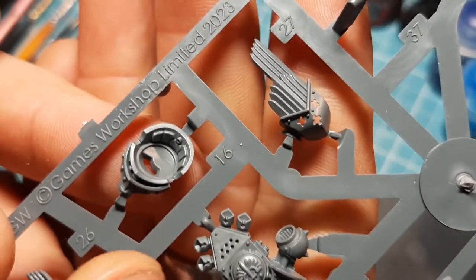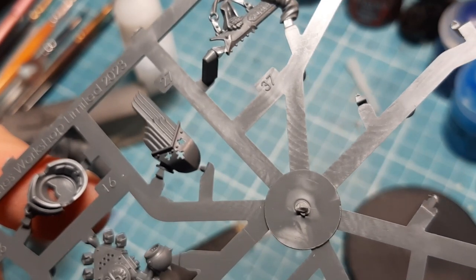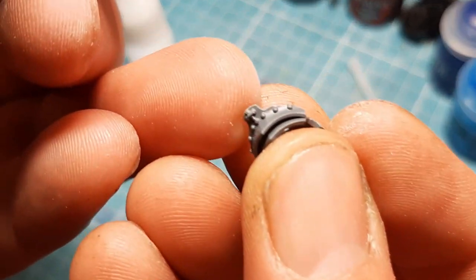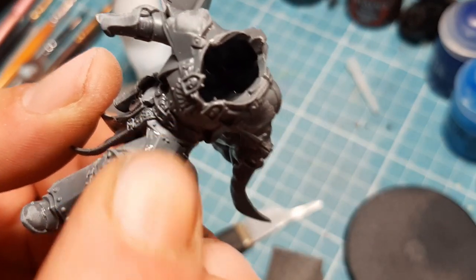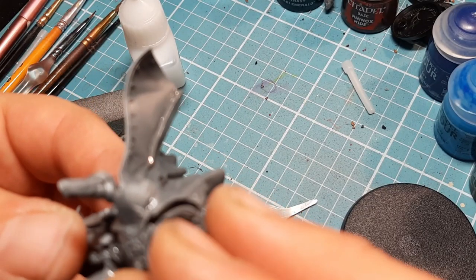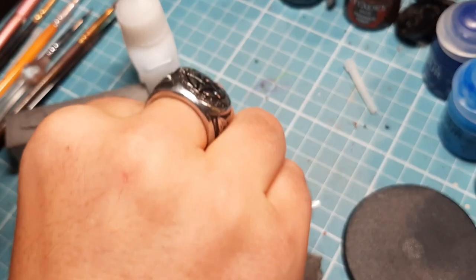The next piece needed is number sixteen, which is this crazy-looking piece on the small sprue. I'm going to snip it, clean it, and show you how it goes on. There's a little bit of the front that goes to the front of the model, and you see a little gap in between - it just slots in there. I'm not going to push it all the way in because I'm going to put some glue into it first. I'm going to glue it and then come back.